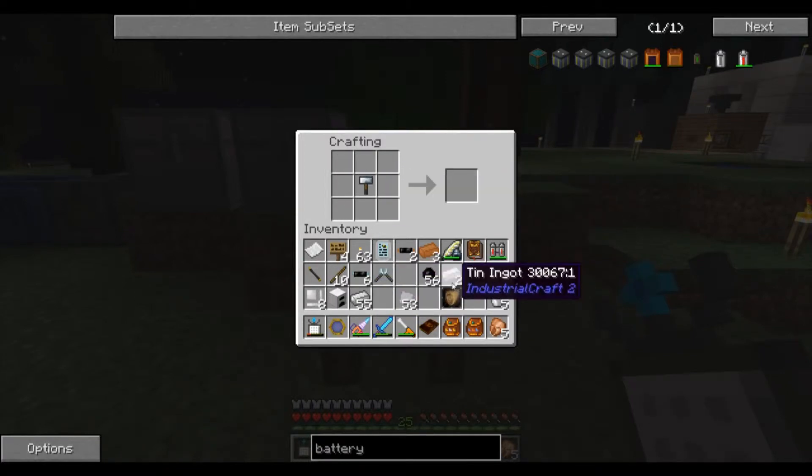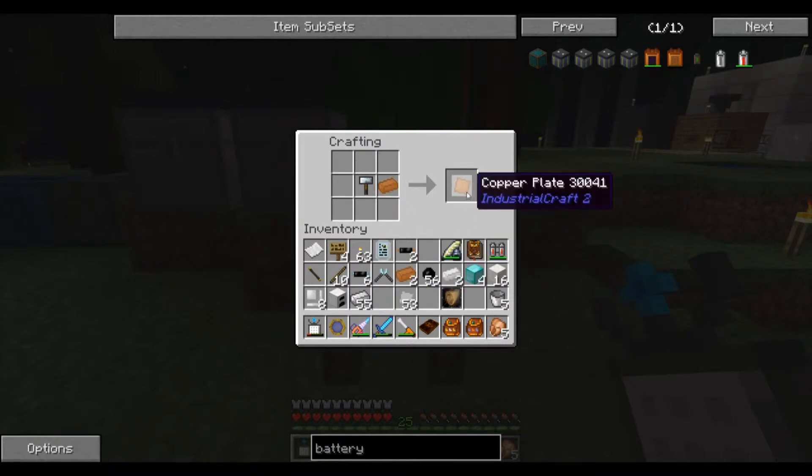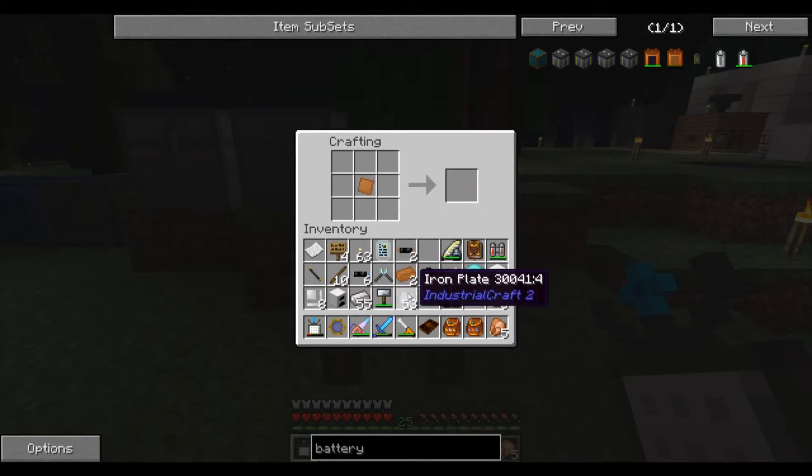In order to cut something, you put some copper or tin or whatever metal you want and forge hammer it into a plate. You take the plate with the cutter tool — it is shapeless, so you can put it on any side — and that cuts it into cable.